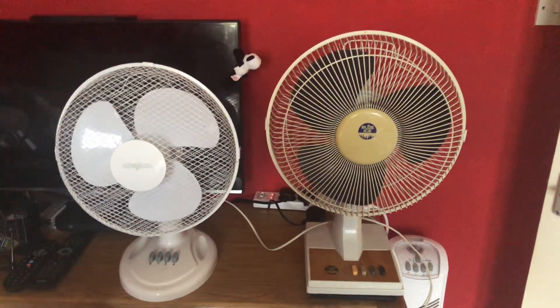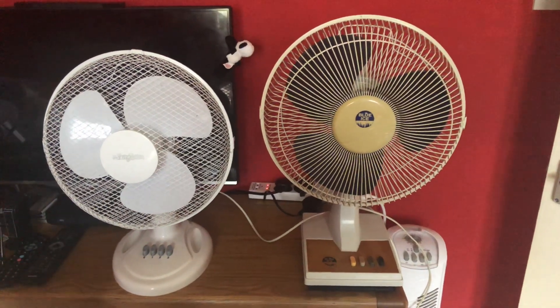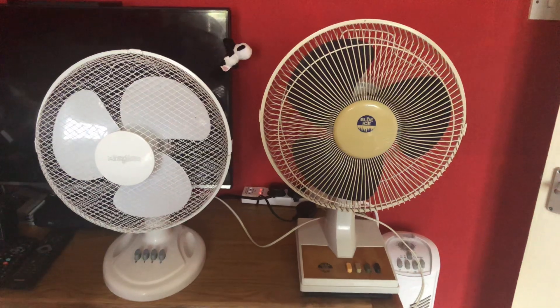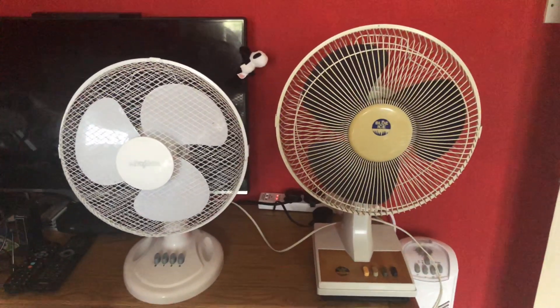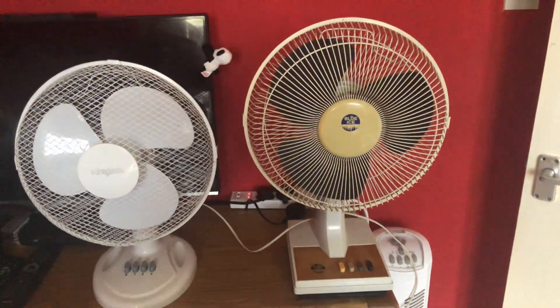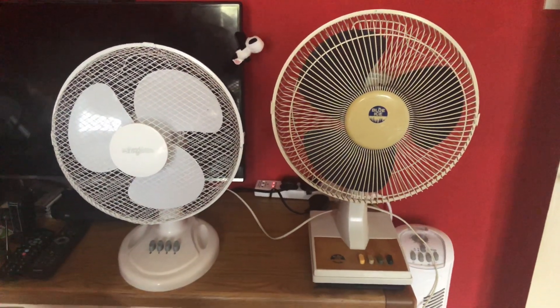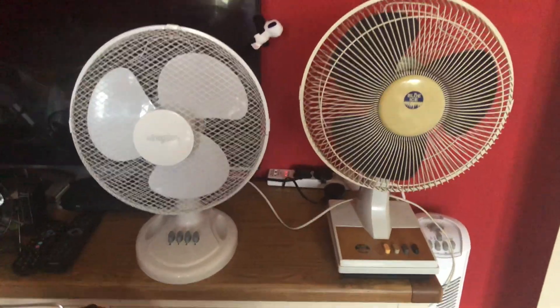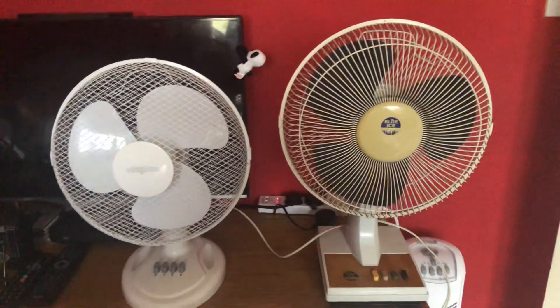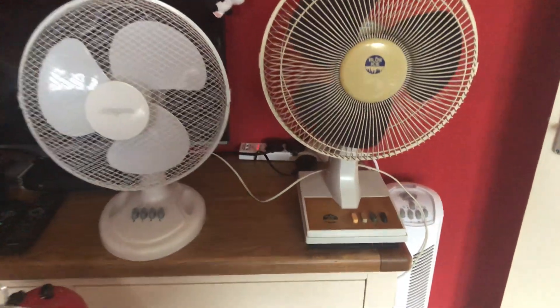Here is a fan comparison with my 2013 Stir Flow 12-inch oscillating white desk fan versus my 1996 Blue Ice 12-inch oscillating white desk fan. I know what you're thinking - I have a lot of 12-inch desk fans, and I have more in my attic as well. Here's the front of these fans; I do have quite a few 12-inch ones in my collection.